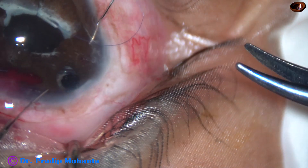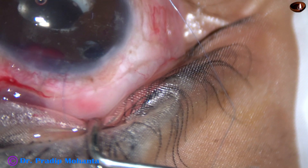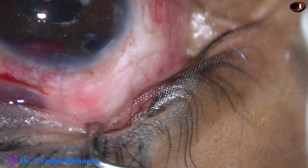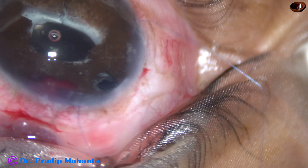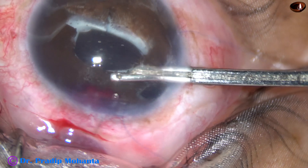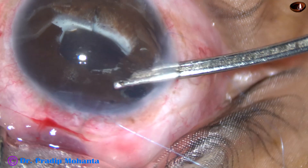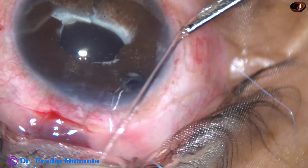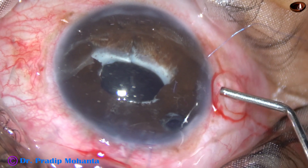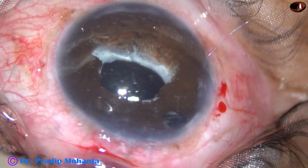During this maneuver there was some bleeding from 12:30 o'clock. Now this is a 2.2 millimeter incision at 9 o'clock. I introduce a Simcoe cannula, remove the blood from the anterior chamber, do some lavage, and check whether the wound is sealed. Now I fill the anterior chamber with SPMC 2%.